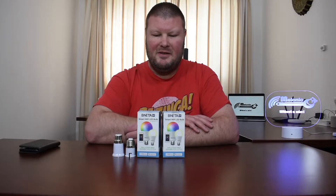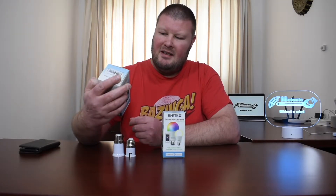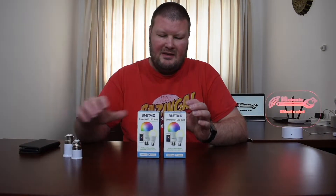Hi everyone and welcome back. The first smart bulb in the series that I'll be reviewing is the Benita smart bulb. It's made available by a South African company, but the light bulbs are supplied by a company called Toya — but more on that later. So let's see what's in the box.